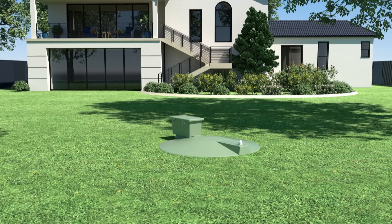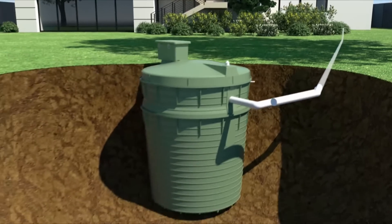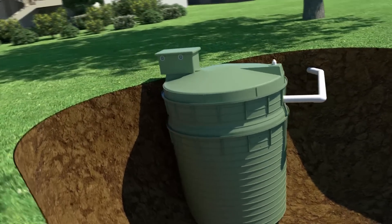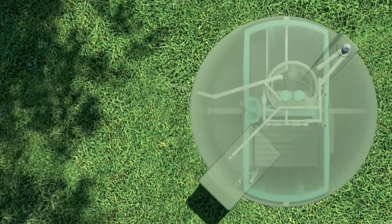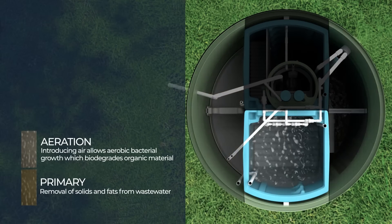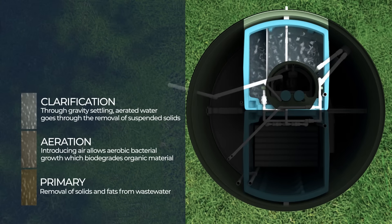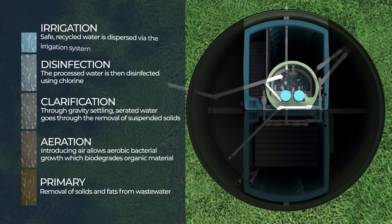So how does the system work? As water comes from the house into the system, Aqua Advanced carefully treats the wastewater through five processes: primary, aeration, clarification, disinfection and irrigation.